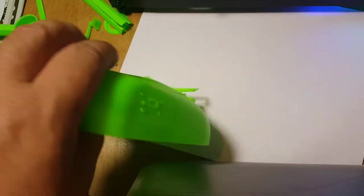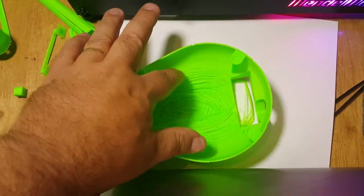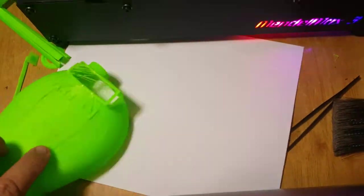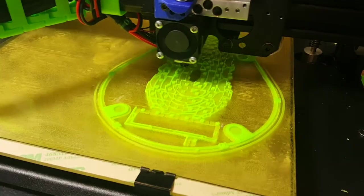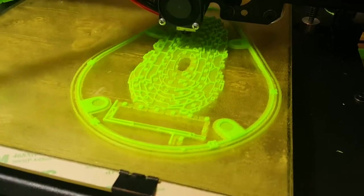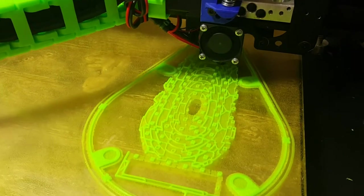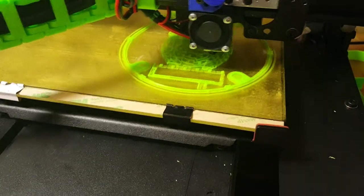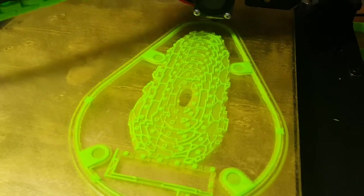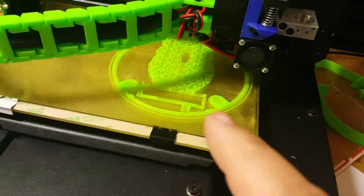So with some of this stuff, when you're doing shell prints, you have to use something called support material, which basically prints with the print and gives support to the shell. And that's what we've got going on here now. You can see there's some other attempts. We're printing on PEI, so there's no hairspray or glue or anything like that holding the ABS to the bed. The PEI plastic actually holds the ABS all by itself, and you can see that there's some support material being generated right there — those little squares that are coming up.